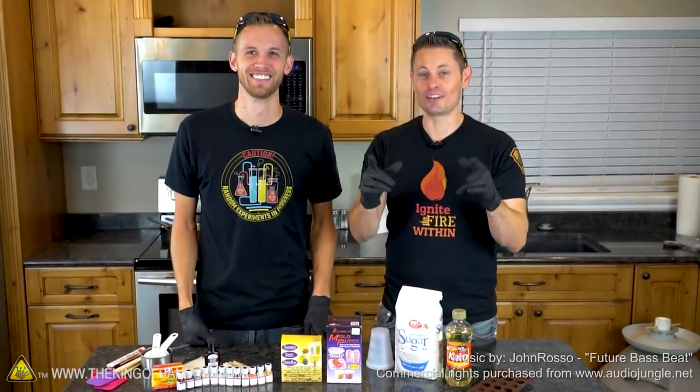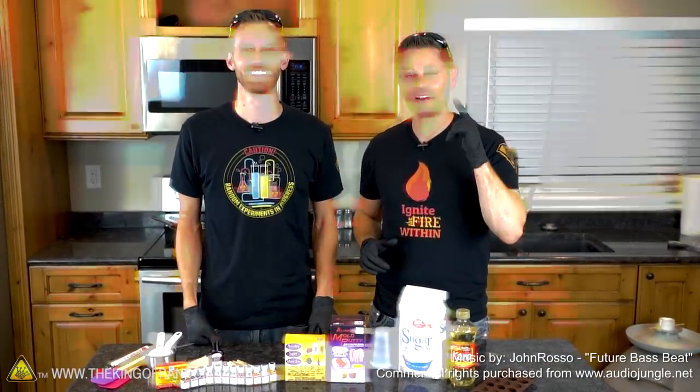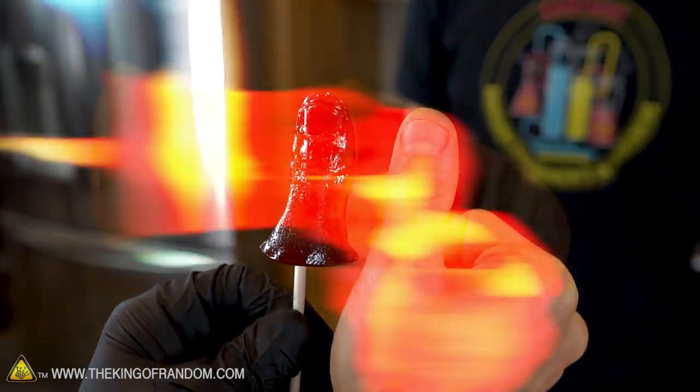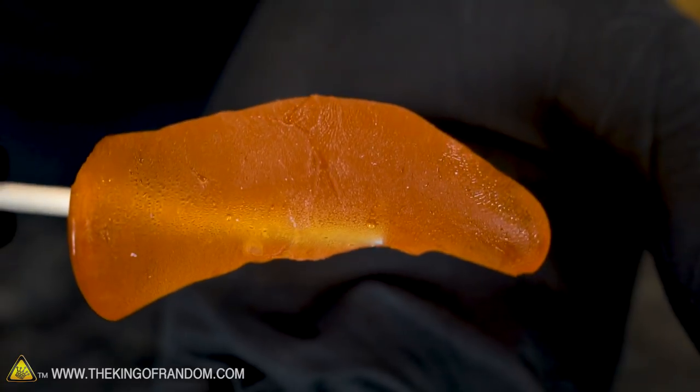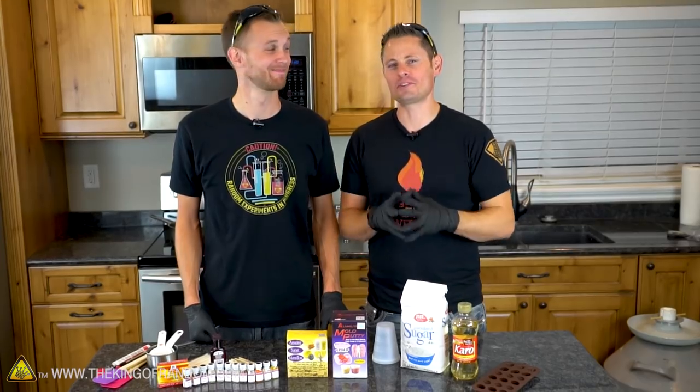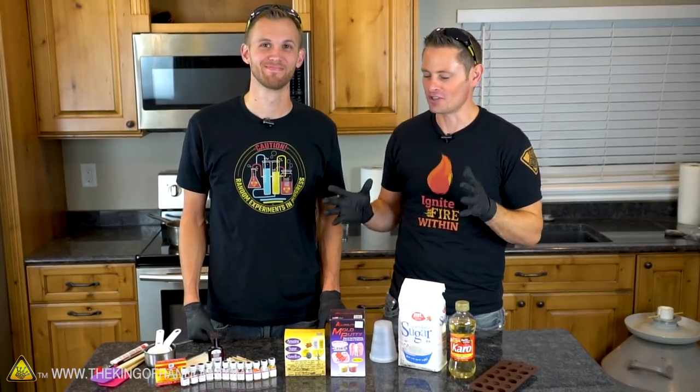Hey guys, welcome back to the workshop. In this video we're doing something a little bit different — we're making thumb suckers. We're going to show you how to take a mold of your thumb and cast it in hard candy, so you can literally have a sucker of your thumb. Nate has worked hard prototyping this project, so go ahead Nate and show us how to get started.